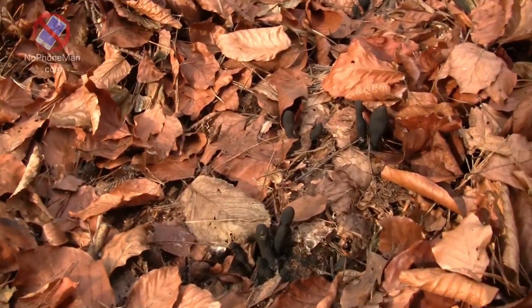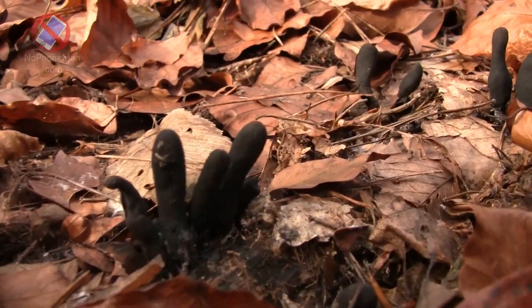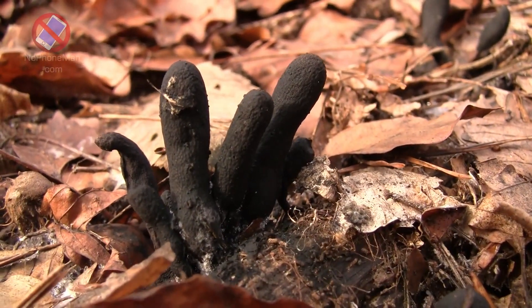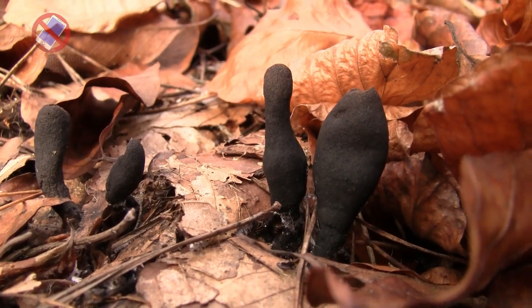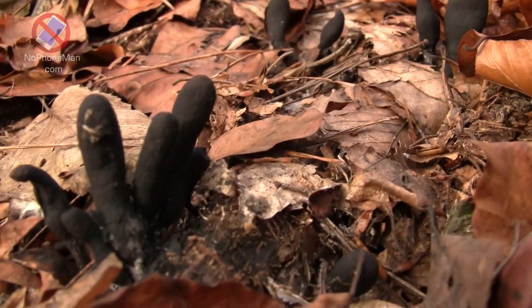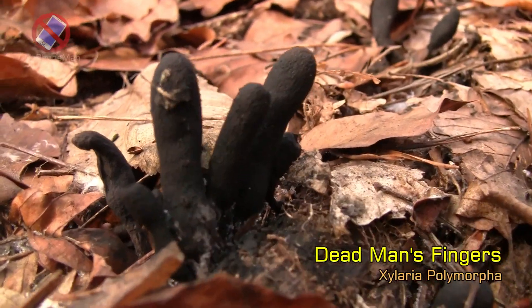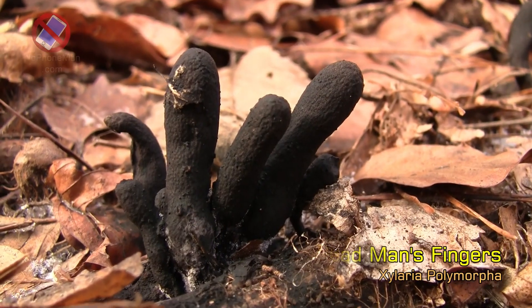And as I'm doing that, I notice this. Look at that — that is so cool. That's a fungus. It's known as dead man's fingers, and you can see why. It looks as if a dead man was trying to come out of the ground.